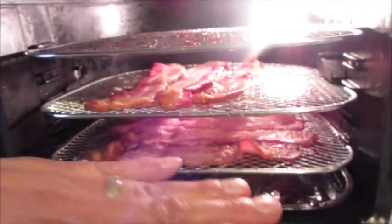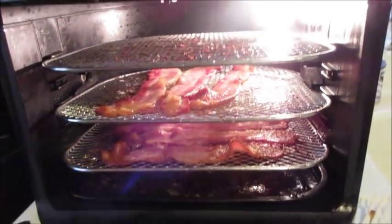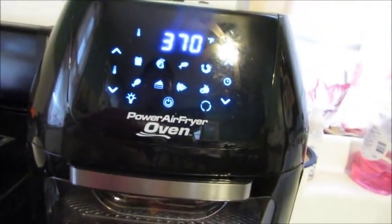So in 25 minutes I got half a pound of bacon. The other pieces are still on the bottom rack — I took three extra pieces and moved them up. They're probably going to take another 10 minutes. All you do is hit the meat setting again for another 10 minutes and that will be done. But this is more than enough for us to start eating right now.